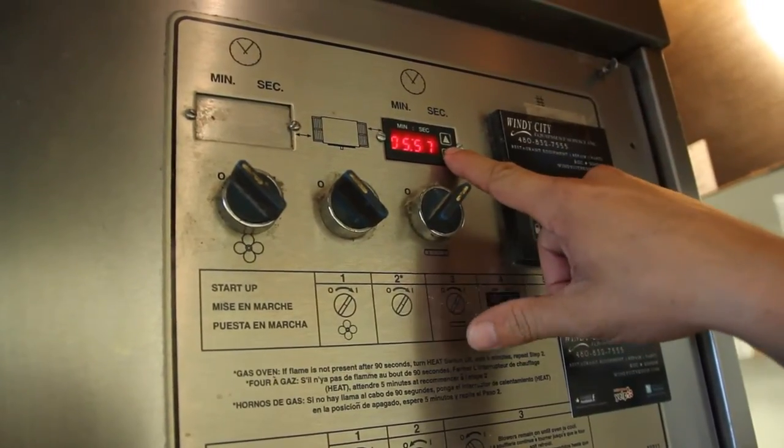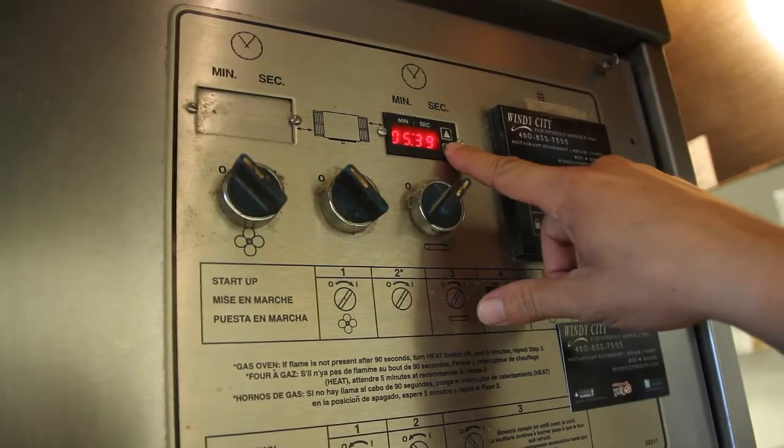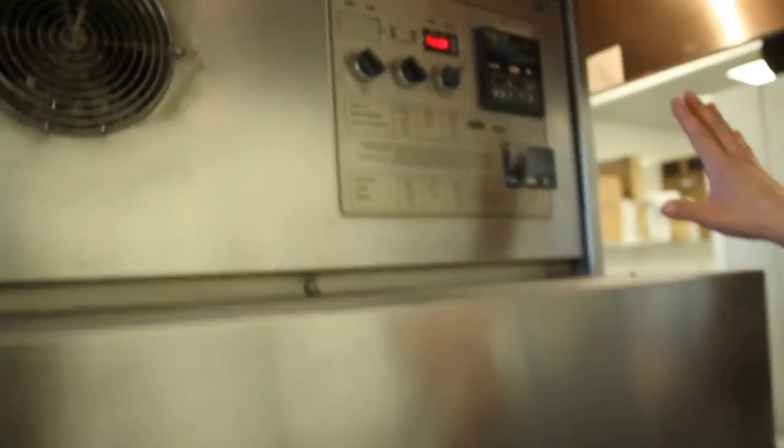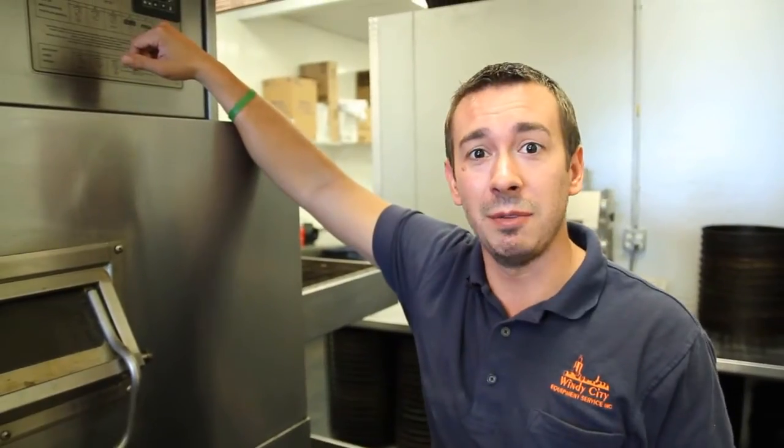And to adjust it down, it's the same exact thing — press and hold until you get to the speed that you want, and then just leave it. And that's all there is to it. That's how you adjust the speed on a conveyor belt.